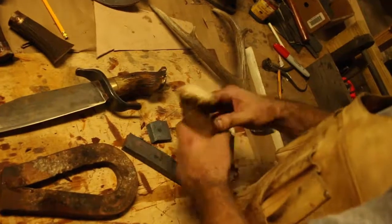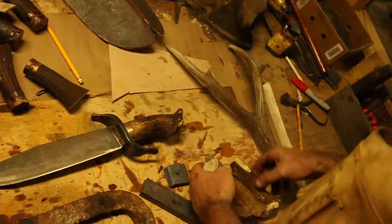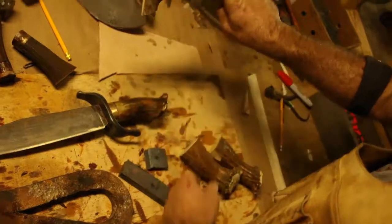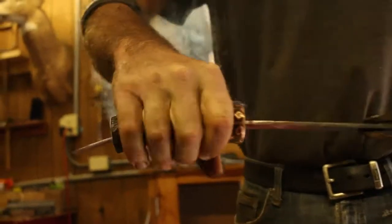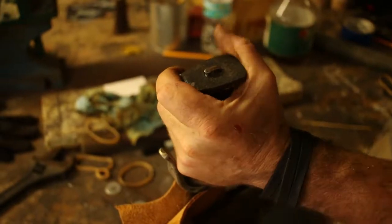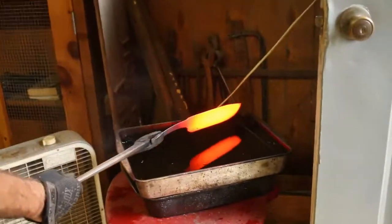For the handle, I use — in this case — moose antler. Or I'll use elk, depending on the knife. I usually take it from here. What I do is drill a pilot hole and then burn the tang through for a custom fit, and then peen it through the pommel. So that's basically how the knife comes together.